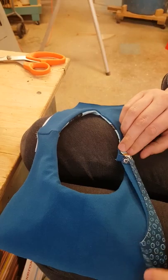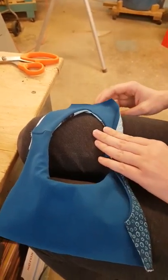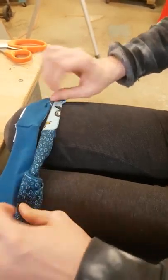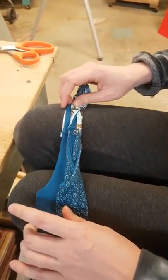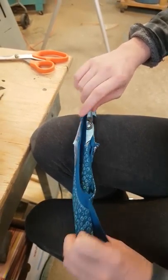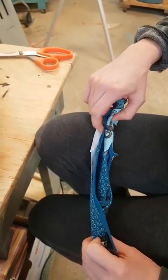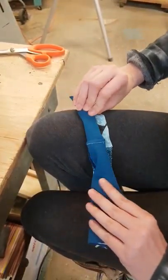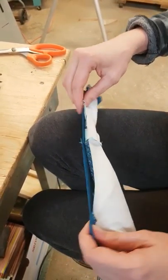You start rolling from the opposite side of whatever side you want to seal, and you just keep rolling. Then when you get to the side that you want to seal, you can see how I have both sides here. What I'm going to do is flip one up — the lining up, flip the exterior fabric down, and then encase it.